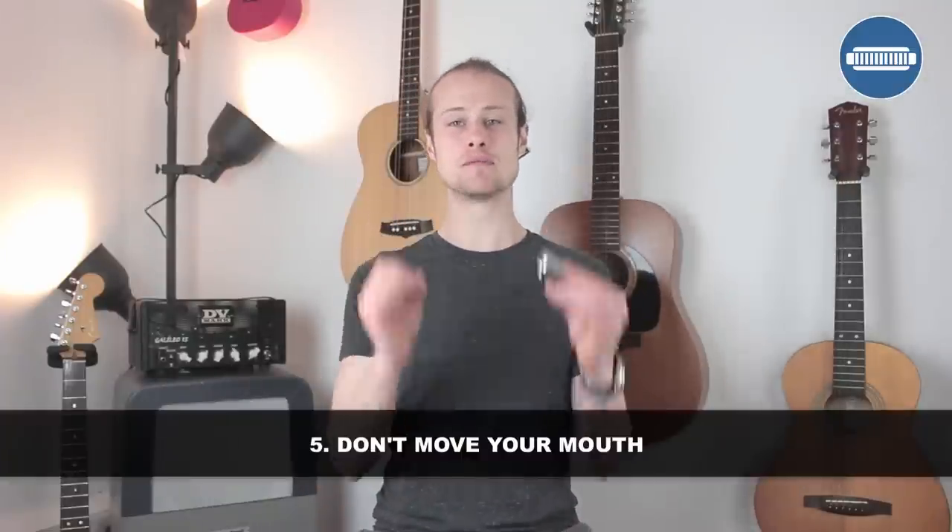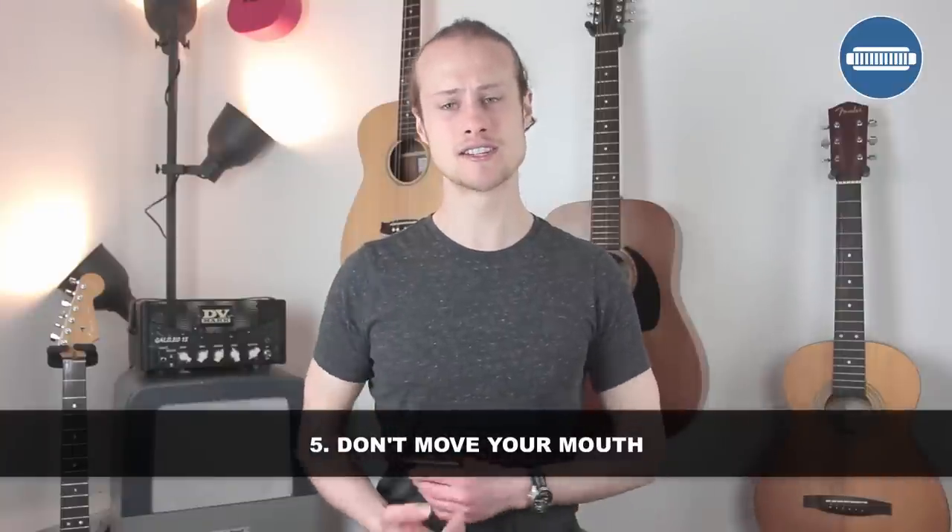Tip number seven: don't move your mouth. Although we're doing vocalizations — ee, oo — and that makes us move our lips when doing it without the harmonica, you need to make sure that you're not moving your mouth shape from the outside. You should only be moving your tongue, maybe your throat while you're playing. Externally there are no signs that I'm doing anything different — it's all happening inside my mouth. If you find that you're moving your mouth externally, you're going to start hearing some of the other notes, so you need to keep the lips solid in the same position.